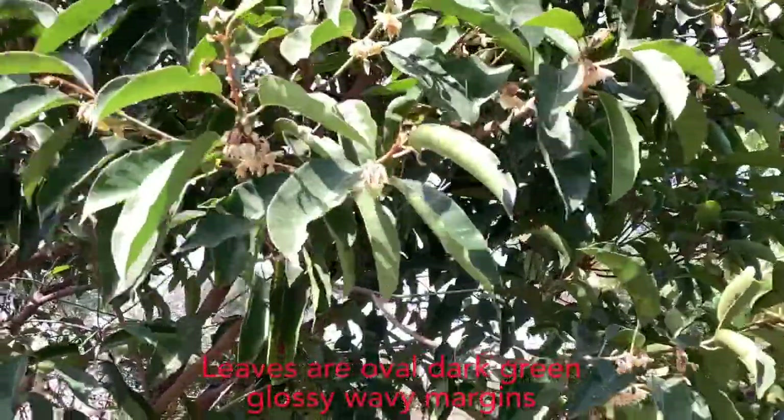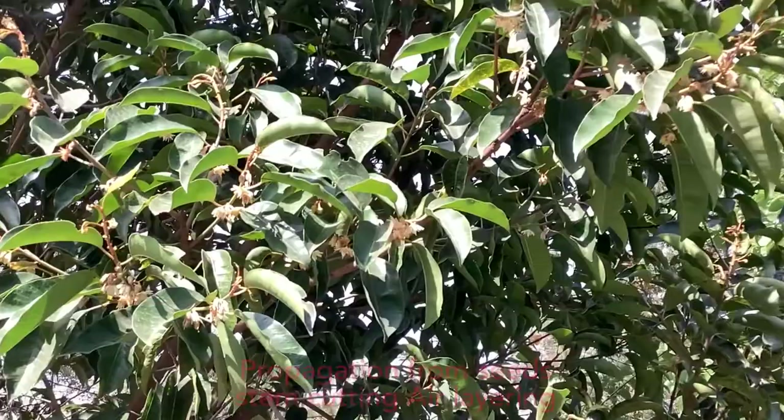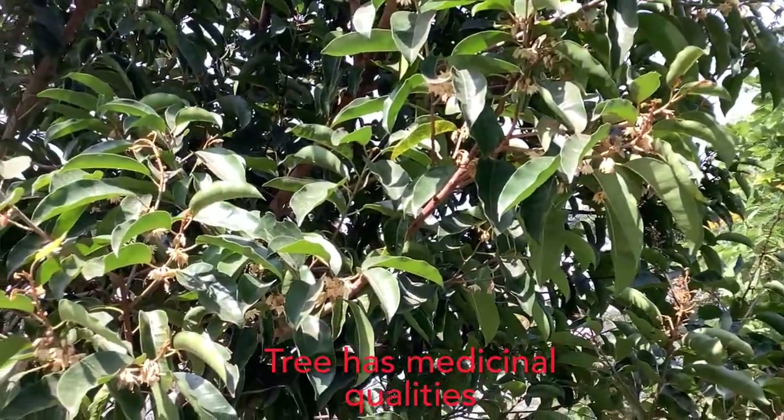The fruit contains one to two seeds which can be used for propagation of new plants. The seeds are also used for making oil. The leaves of this plant are glossy dark green, oval-shaped, with wavy margins. Propagation of this tree is from seeds, from stem cuttings, and from air layering.